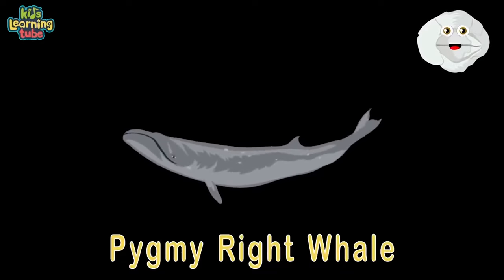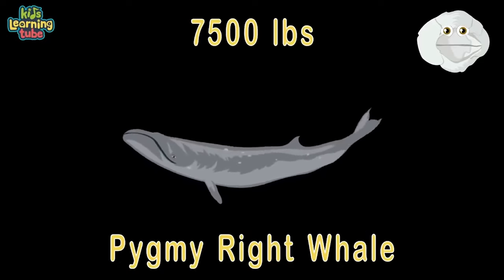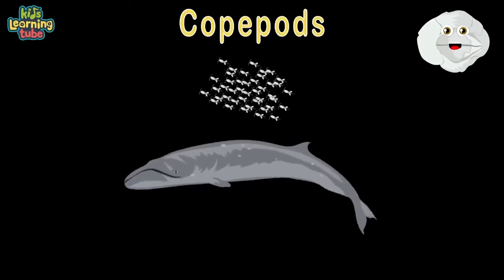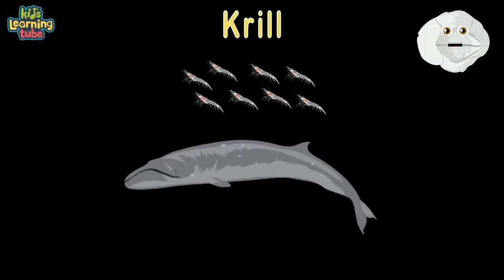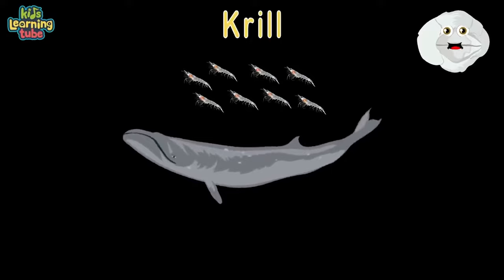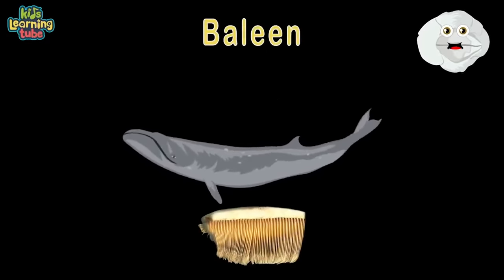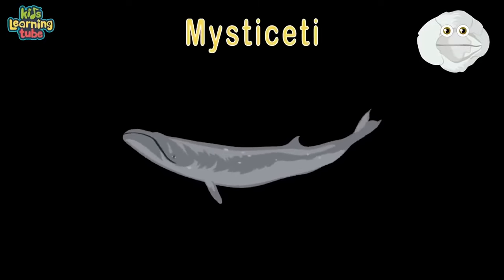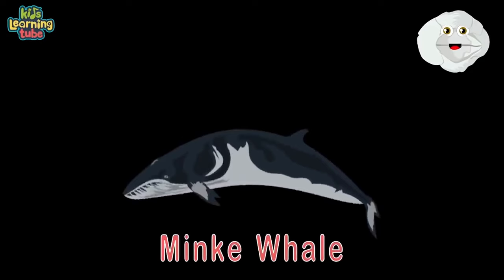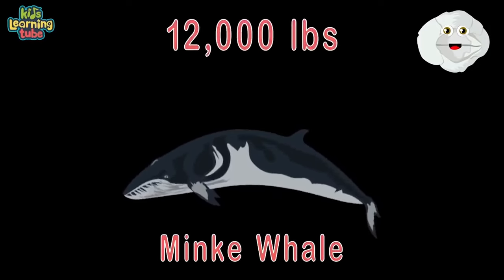They feed on copepods — a microscopic crustacean. They also feed on krill. They filter feed their food through baleen and are classified in a group called Mysticeti. Here's a minke whale — they're about 18 feet and commonly weigh 12,000 pounds, to watch them is quite a treat.